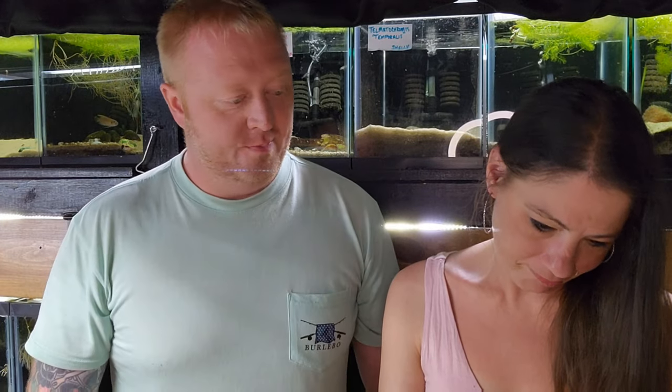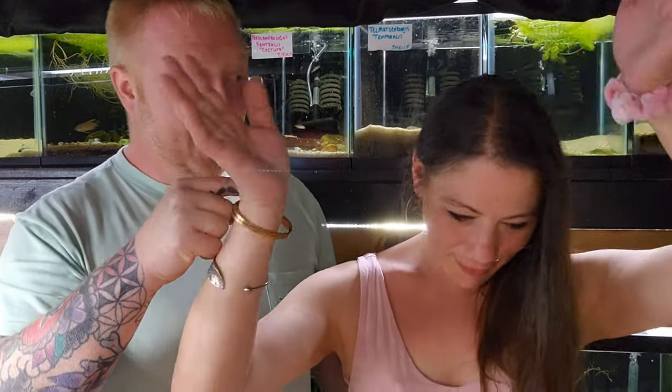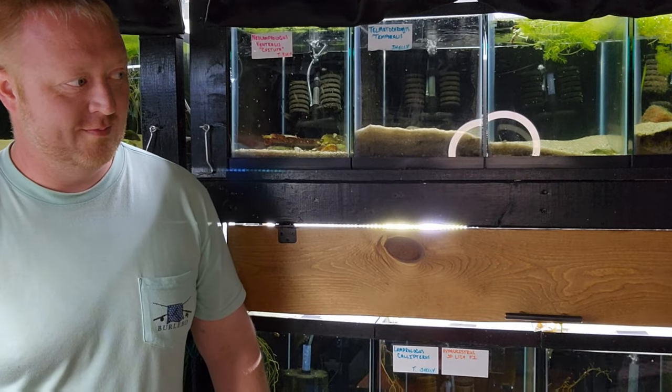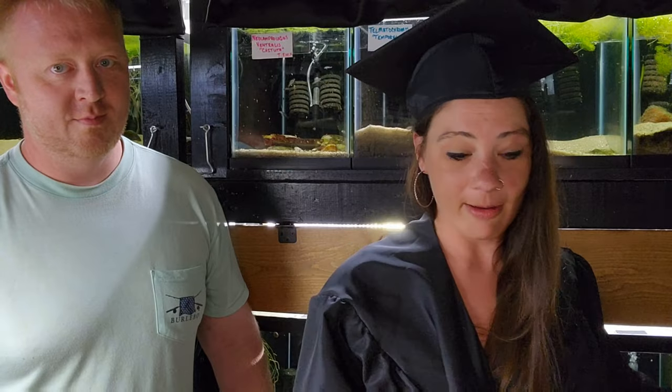Now that we have that over with, I think we got some exciting news. We have a college graduate, and it's not me. 4.0 the whole time — that's with four kids, me, and the fish, and work. And she's still got a 4.0. I deserve another sip. Everybody sip.